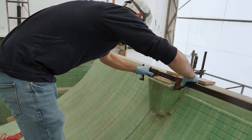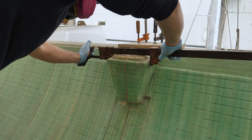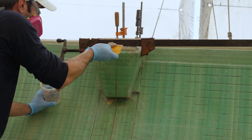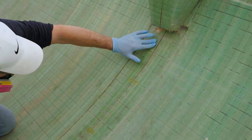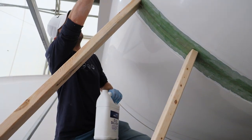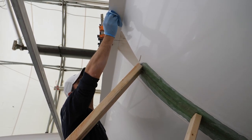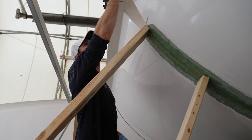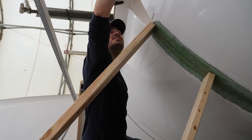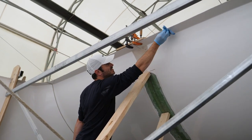Those are my fingerprints in places it's not supposed to be. Do you want to permanently mark your place in the boat? No — not with a handprint of extra vinyl ester resin. Got a little carried away and got it on some of the gel coat.